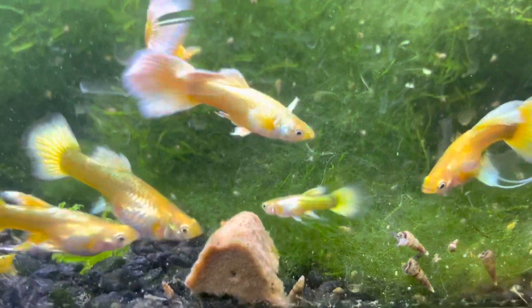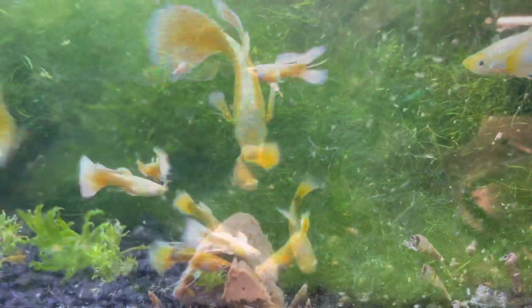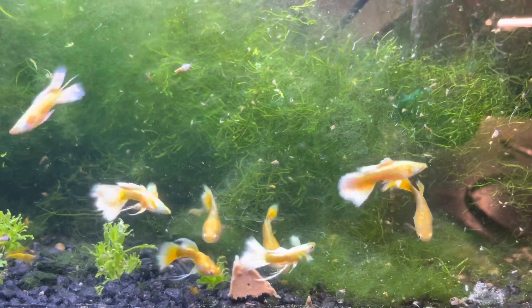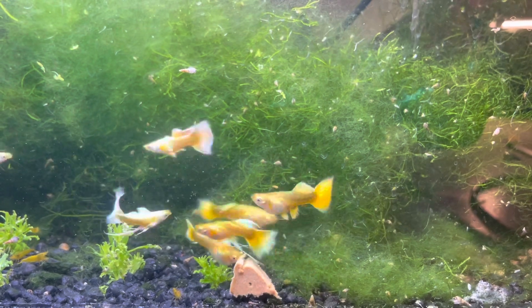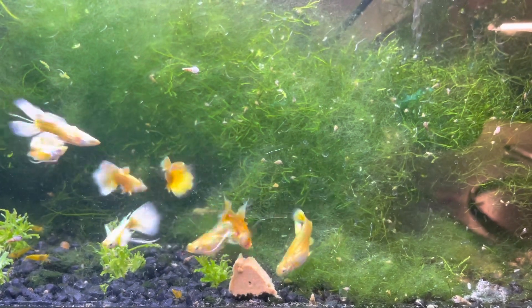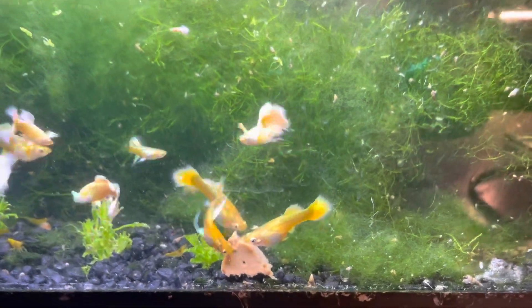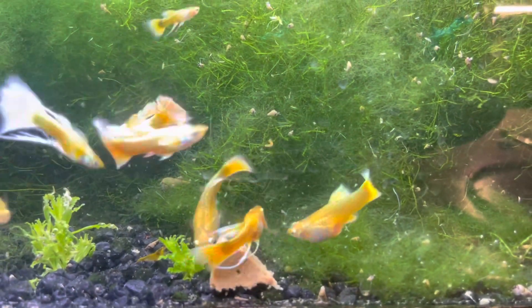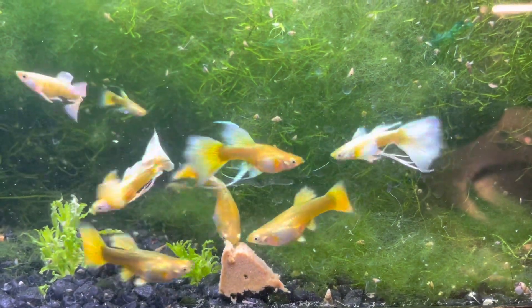I've been getting a ton of fry out of them, but it's a little confusing because a lot of the females always look huge, as you can probably see in the video, yet they don't drop that many fry. I think they're eating a lot of the fry. What I do is sometimes separate the females out to get some fry — I've probably got 30 to 40 fry so far in a different tank — then reintroduce them back once they're big enough.